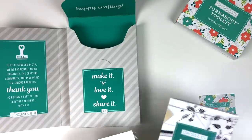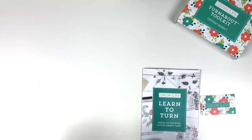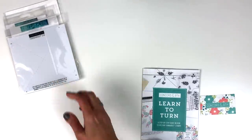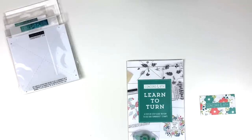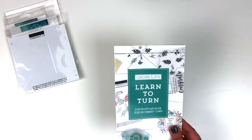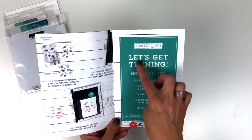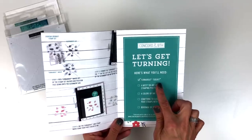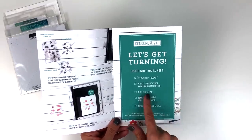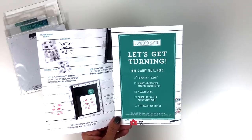Let's get out the instruction booklet and actually learn to turn. So this is a step-by-step guide on how to use our turnabout stamps. The next page says 'let's get turning' — here's what you'll need: the turnabout toolkit, which you'll have already received; a MISTI or other stamp platform tool; four colors of ink; something to clean your stamps with; and a beverage of your choice.